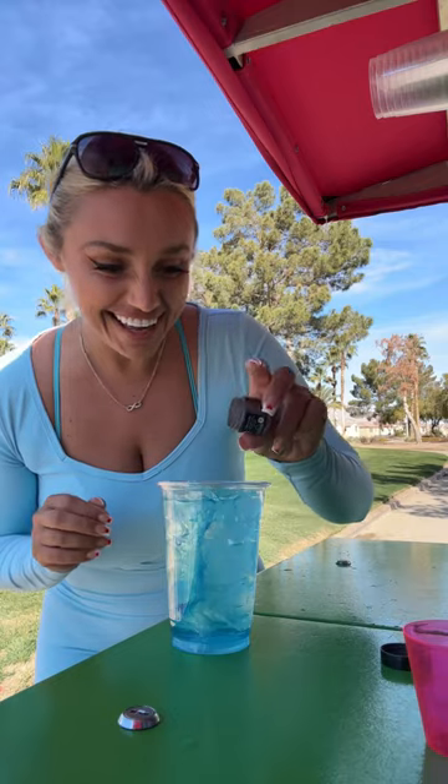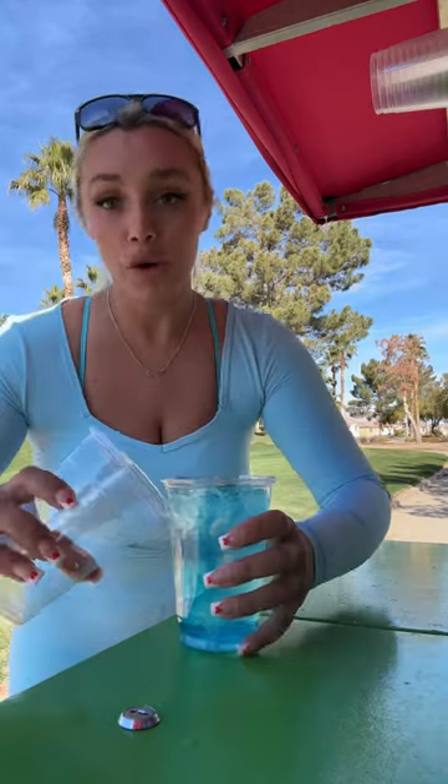Most importantly to any golfer's diet, you already know — edible glitter! Now, we mix it up, baby.